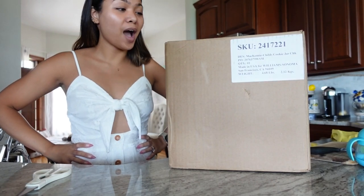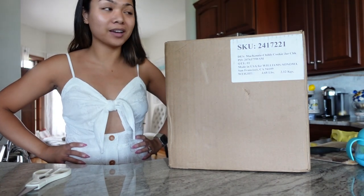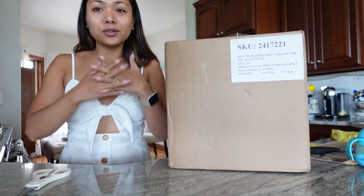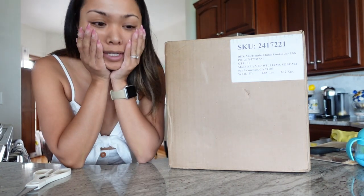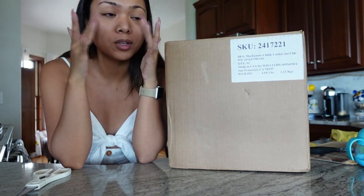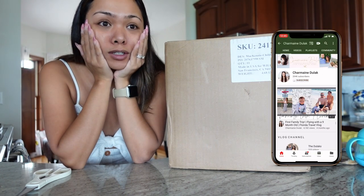Hi guys! I am going to be unboxing this today. I'm so excited, I've been waiting for it. This is something for the coffee bar. I don't know if you guys noticed, I haven't been decorating my coffee bar — I think the last time I did it was like a few months ago. I've just been wanting to do a bee-themed coffee bar, but I just can never find anything for it.